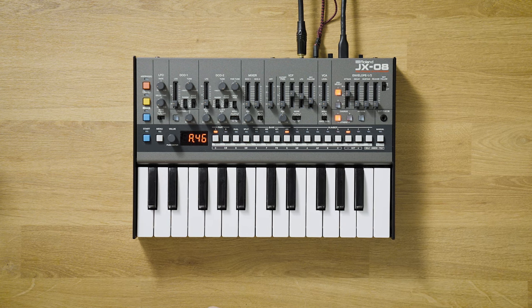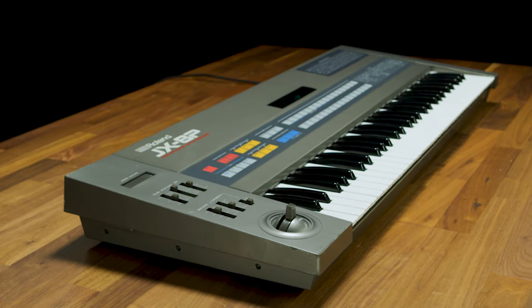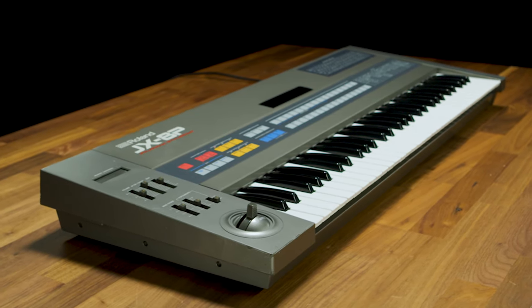I'm David from Roland, and this is the JX-08. The classic JX-8P is the lesser-known big brother of our famous JX-3P synth, and it was released in 1985.